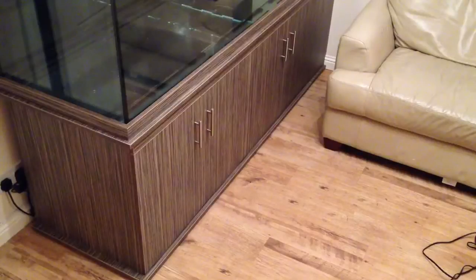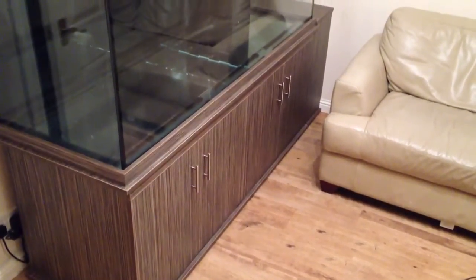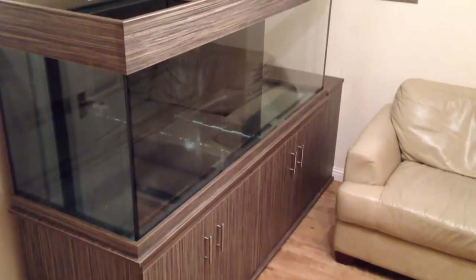Hey, welcome back to another episode of the Black Pearl. This is a full tank shot for James McDonald, one of my subscribers. He wanted to see what the tank looked like with the new auto top-off boxed in, and this is what it looks like.